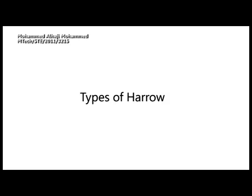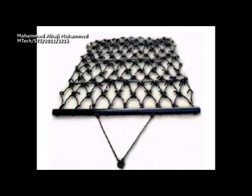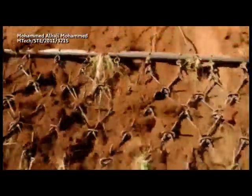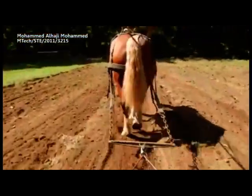There are four general types of harrows. Harrows were originally drawn by draft animals such as horses, mules, or oxen, or in some times and places by manual laborers.